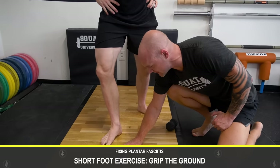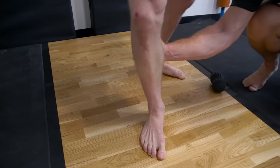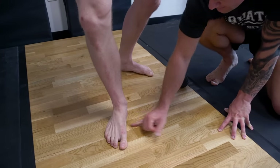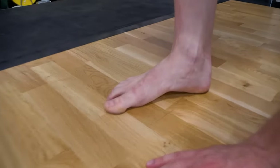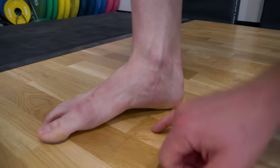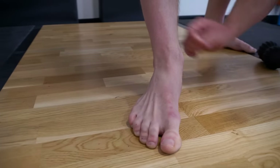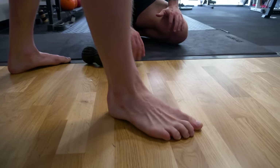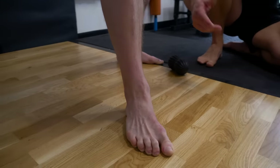Think of the short foot exercise like gripping with your fingers — grab and squeeze. You're trying to lift up underneath the foot. If you do it well, you'd be able to slide a pen or pencil all the way underneath. Engage all the toes, grip, and lift up. You'll notice a slight external rotation as you lift and engage — the whole body is working. Do 20 to 30 reps, being intentional about the engagement.